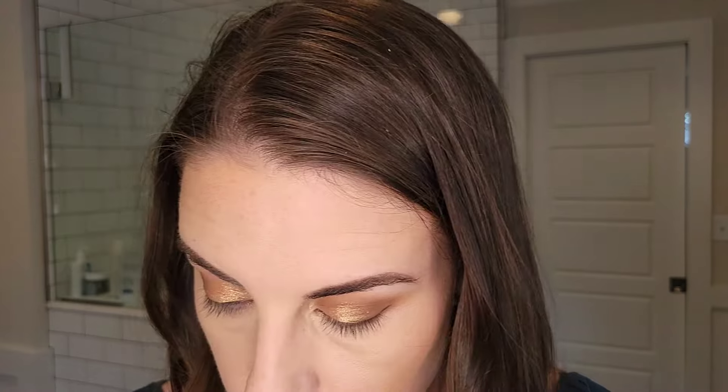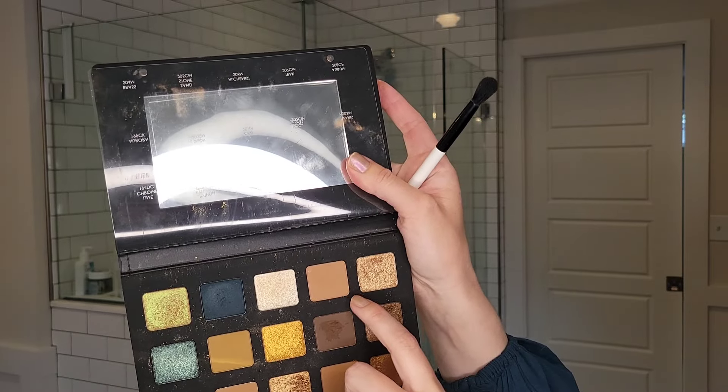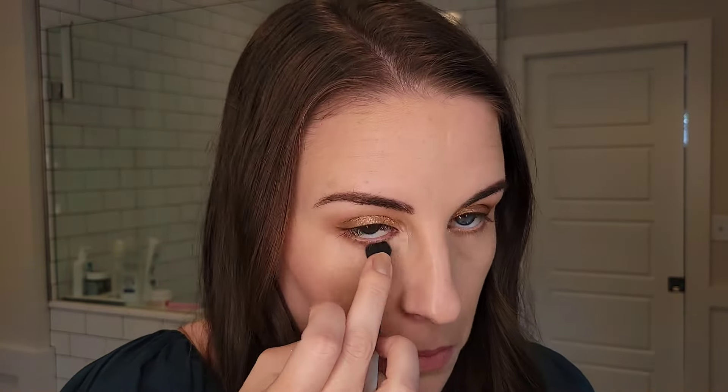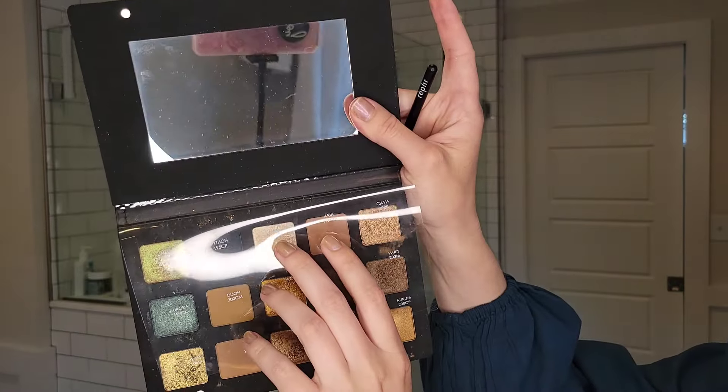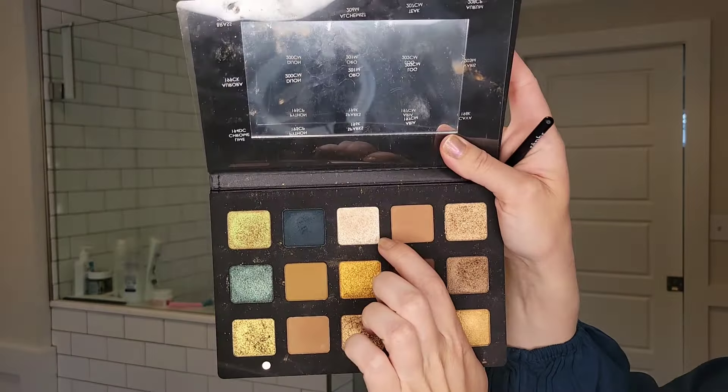Now I want to take the brush we used first and use the Aria shade - just a little bit, not a lot - and run that along the lower lash line. To finish off the eyes, I want to use Sparks here - it's another chroma crystal shade. As you can see it's the lightest shade in the palette, it's white and has a slight gold shift to it. But there's no base pigment, much like Kava - there's no actual base pigment.